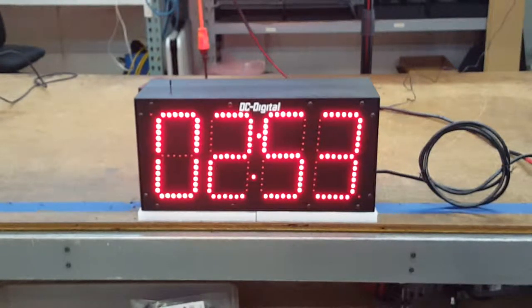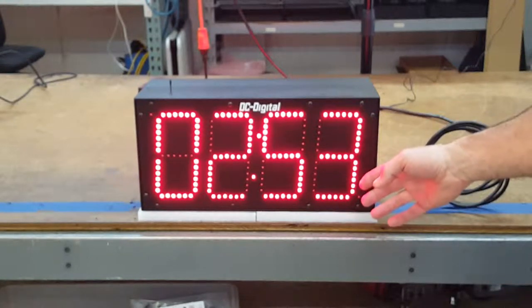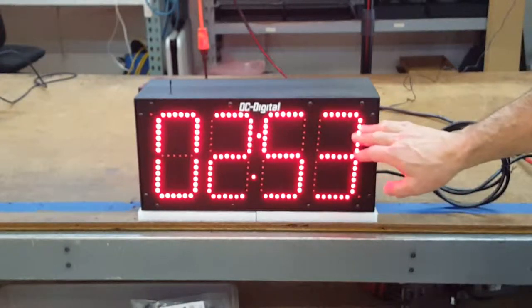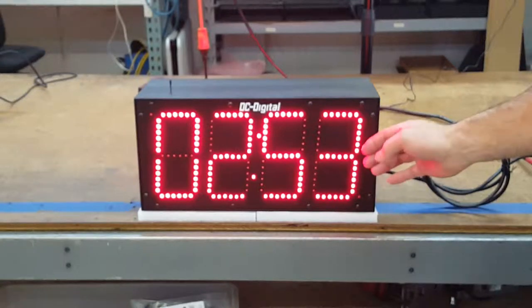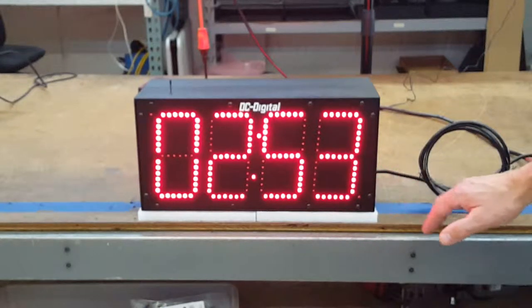This is Jim with DC Digital, and today I'm demonstrating a DC-60T-DN-NW. It is a wirelessly controlled countdown timer, indoor. It has 6-inch high digits, and they're all individual LEDs. It protrudes to the front of the enclosure to give you a wider viewing angle.